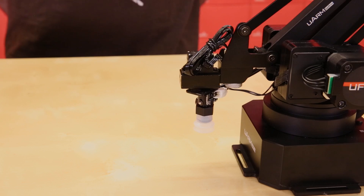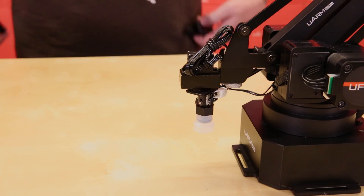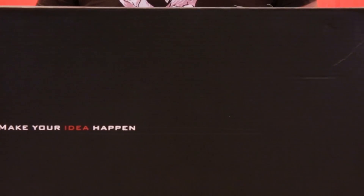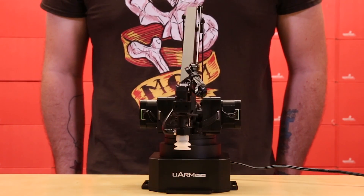This specific U-Arm includes everything you need to get started, including suction cup, gripper, and universal holder end effectors that can easily be swapped in and out with one another, providing you with a fair amount of versatility. The 3D printer and laser engraver end effectors are not included with this kit and will need to be purchased separately.